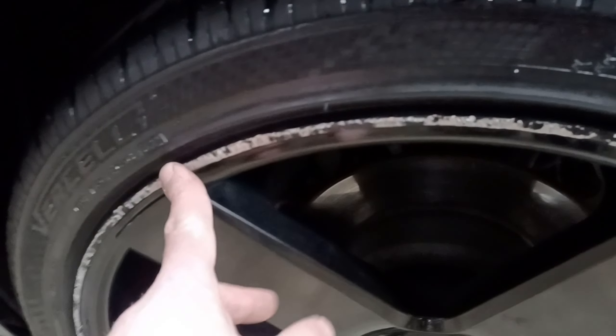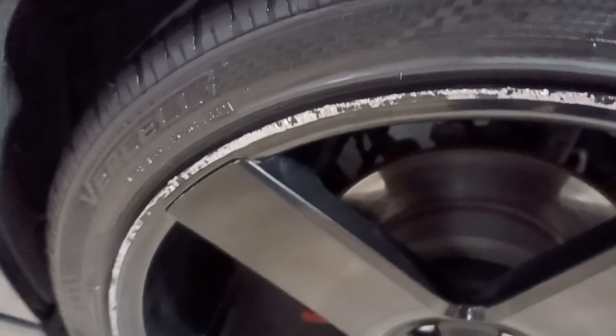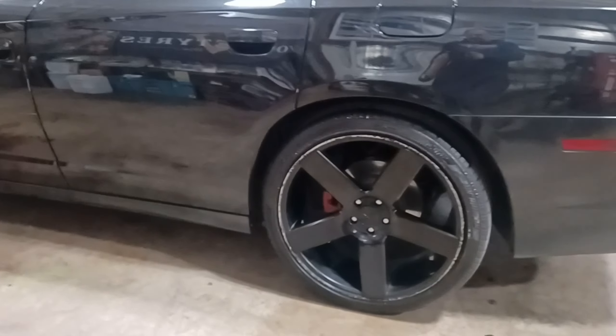Sometimes I grind it down and make it smooth so it's less noticeable, but he's curbed these so many times he just wants them touched up. So let's get to it and I'll show you the after on the wheels.